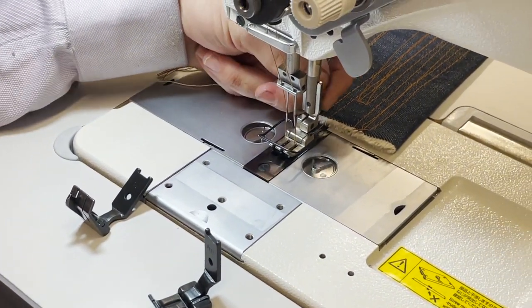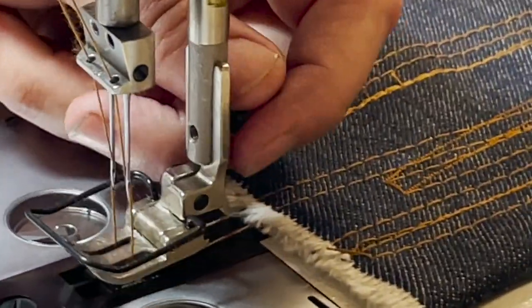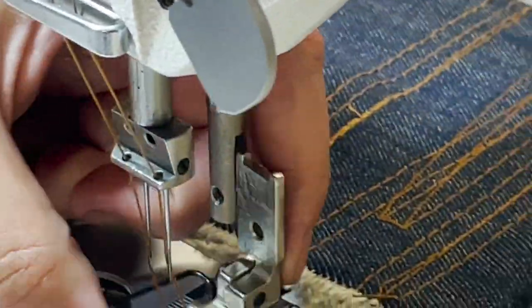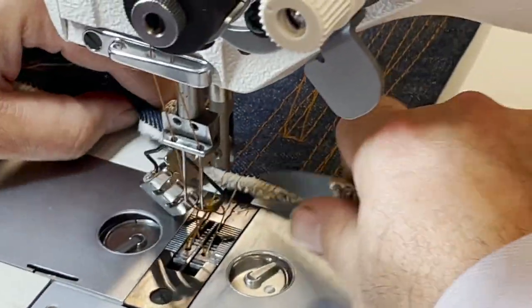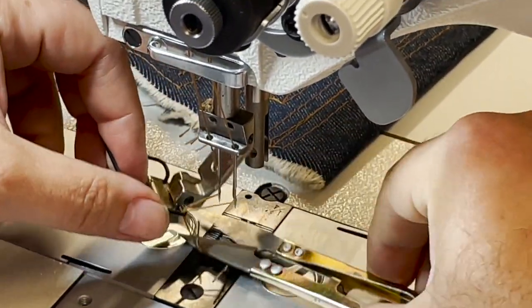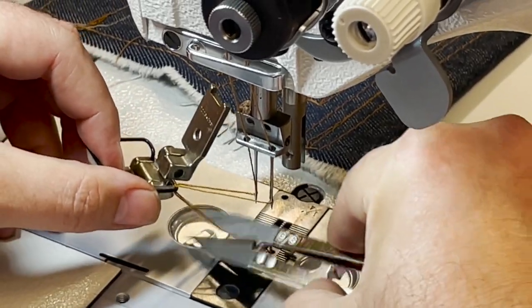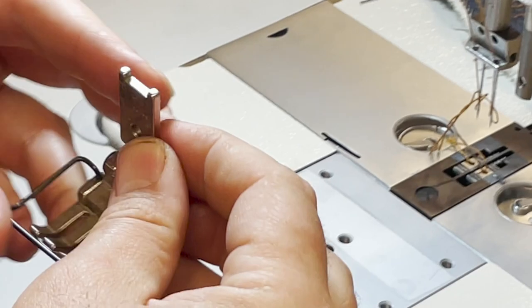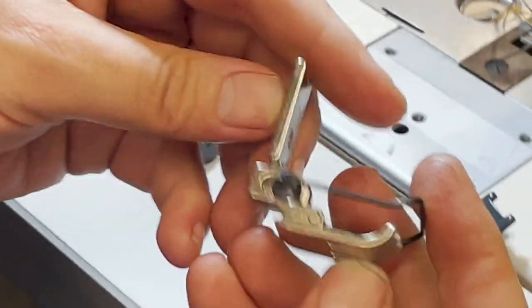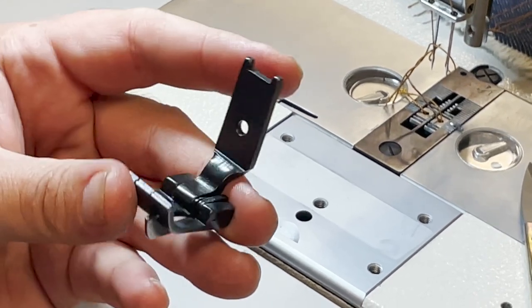All you have to do — there is a screw in the back, and I already loosened it. Take it all the way down. I have to get rid of the thread, obviously. Take it out. This is the regular foot that comes with it. I'm going to use this guide — quarter inch guide foot — so you know when you're sewing you're quarter inch or maybe one eighth from the side. Put it in the same way, just put it in like this.